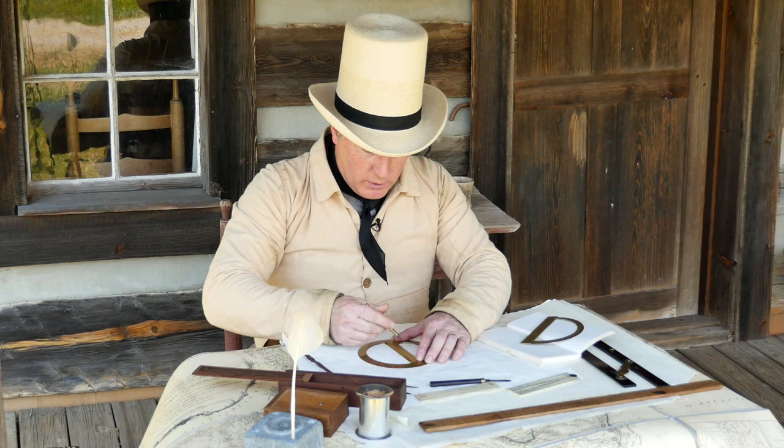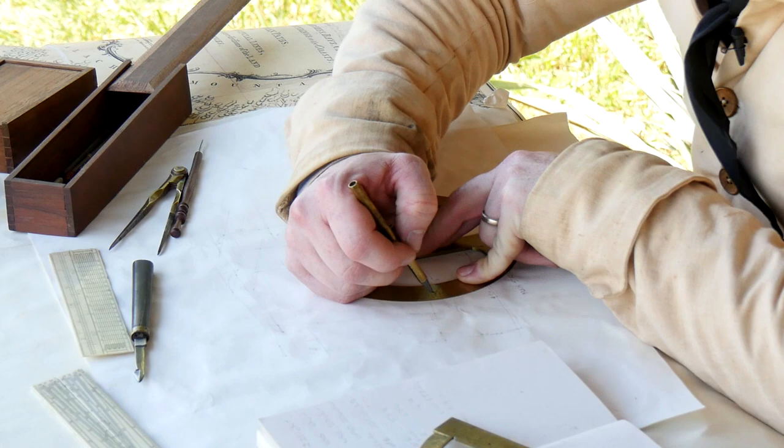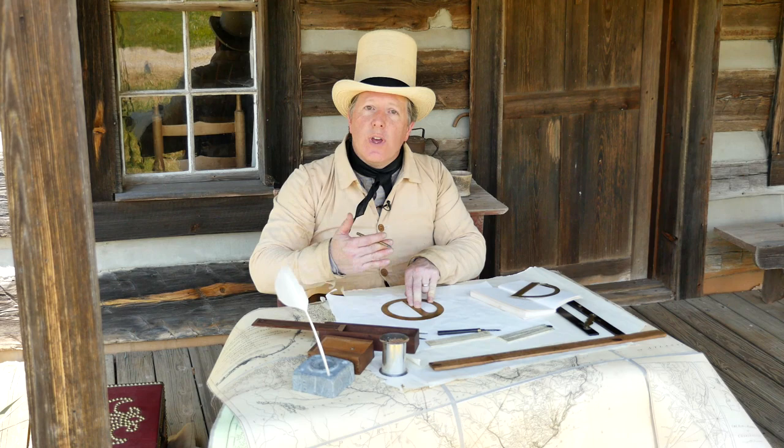So I'll go south and then one degree to the west and make a mark. My next one is north 80 west. So I'll come up here north and then 80 to the west and make another mark, and I'll continue on through each of the angles that I've measured.